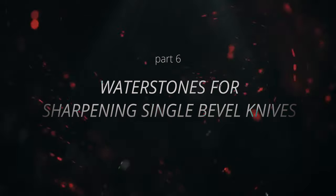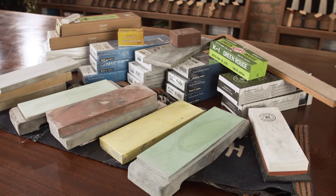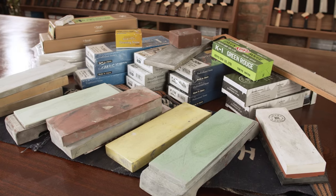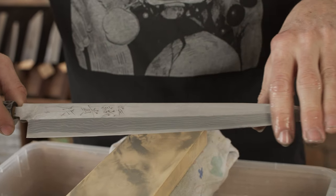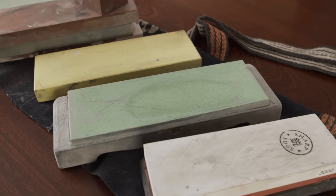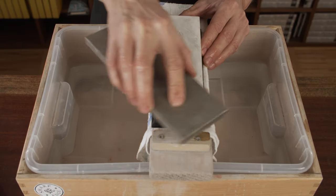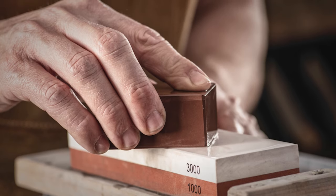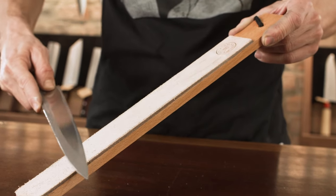Waterstones for sharpening single bevel knives: if you are buying a knife from an experienced knife dealer, ask for advice about waterstones. There's no general rule of what type of stones to use, especially when discussing a Kazumi finish. Kazumi means mist, referring to the hazy appearance of the soft steel of the blade in contrast to the glossy carbon steel cutting edge. By testing different stones with the same grit, the results may vary. My basic advice for a sharpening setup: a good stone flattener is a must, because the sharpening stones have to be flat. You will also need a good rubber stand, a Nagura or dressing stone, and I also use a leather strop.